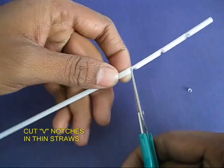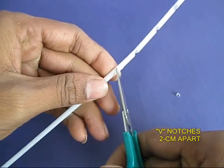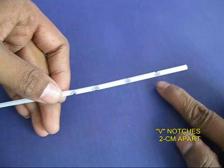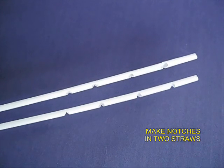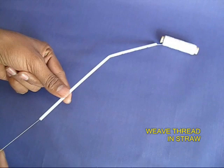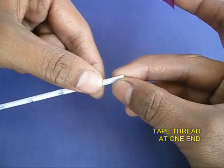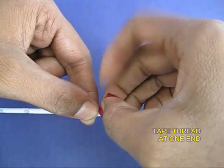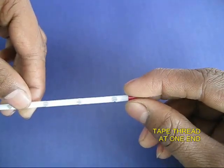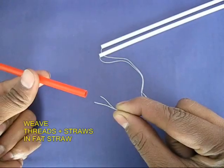Now you cut four V-notches in the thin straws. These notches will be about 2 centimeters apart. Cut these notches in both white straws. Then you take thin thread and weave it through one of the straws. Tape one end of the thread to one end of the straw so this end of the thread is tied and cannot move. You need to make two such assemblies of white straws with the thread.